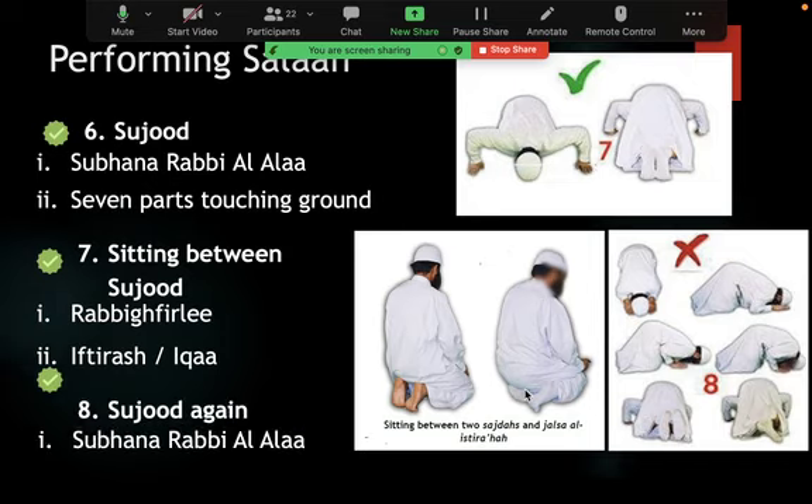Then he would make the second prostration again, reciting 'Subhana Rabbiyal A'la' — meaning Allah is the Most Exalted, the Most Perfect, free from any imperfection. That is what 'subhana' means basically. You can also recite other proven supplications. A good book for these authentic supplications is Hisn al-Muslim.